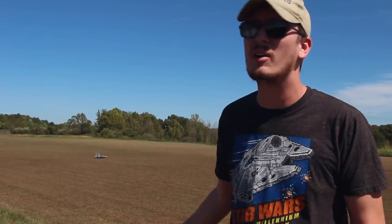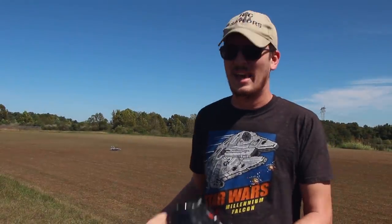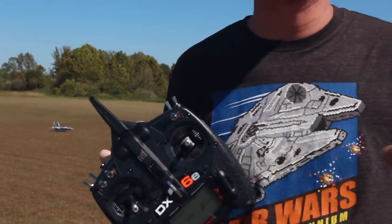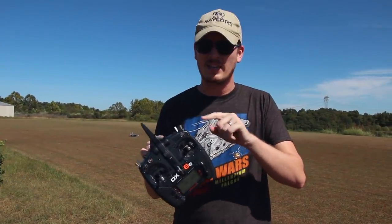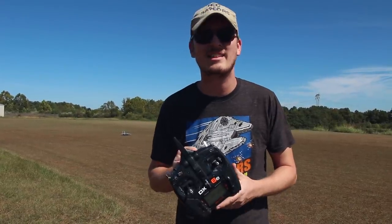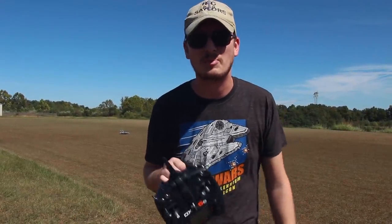I've been having a blast on 4S power with a completely brushless system and it binds right up to an amazing Spektrum transmitter. It was very easy. I'll have the plane, the transmitter and my recommended battery that fits perfectly in the jet linked in the description box below. Let's fly.